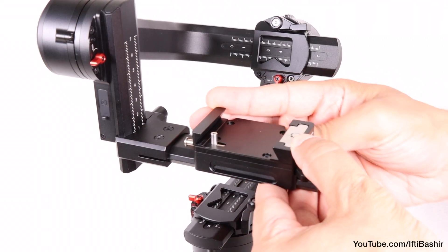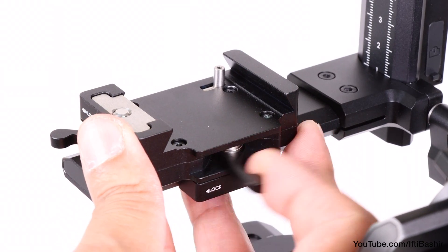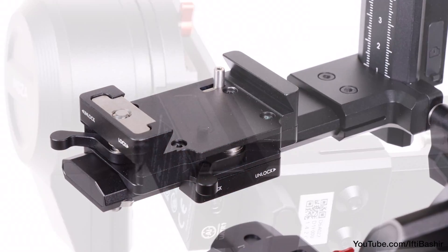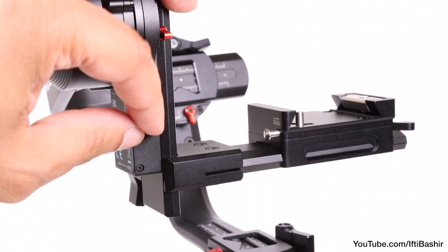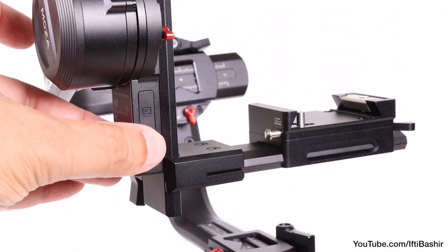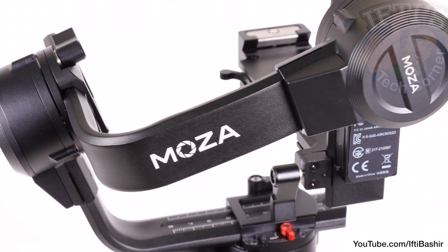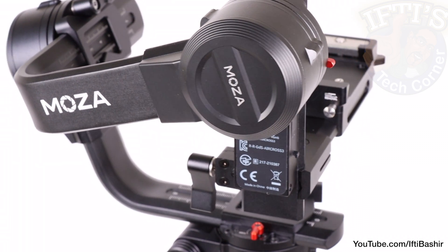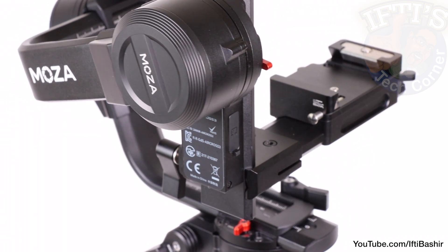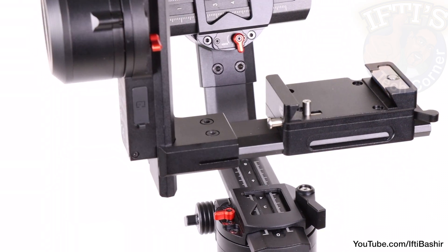Your mirrorless or DSLR camera sits on a plate which can be released and is fully adjustable. A final point to note is the small cluster of ports conveniently situated beside the attached camera — namely two USB-C and a mini HDMI. These can be used for communication with third-party accessories or even Moza's own intelligent brick, which allows gesture control while shooting solo, all conveniently located right next to the camera itself.